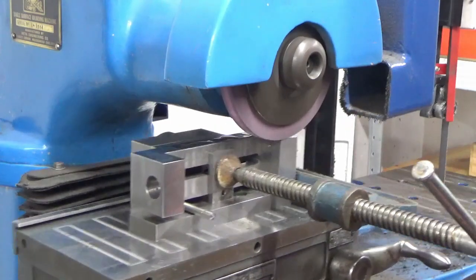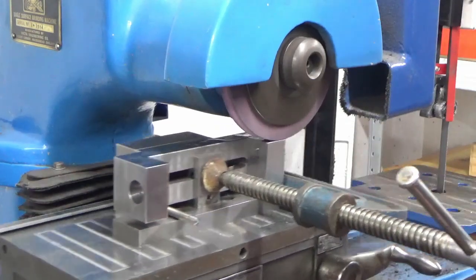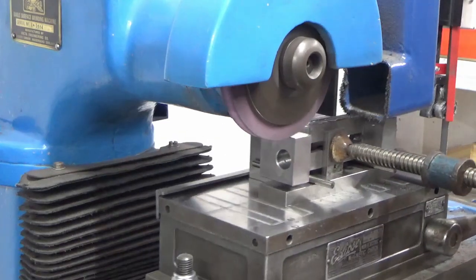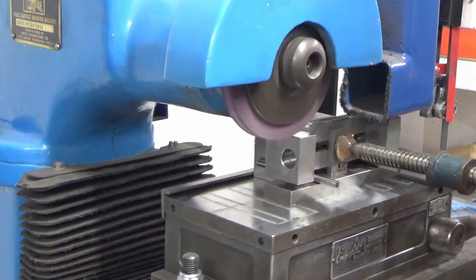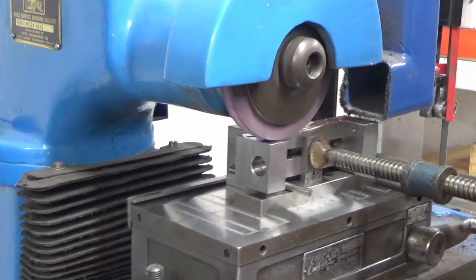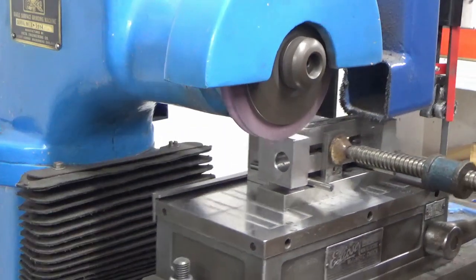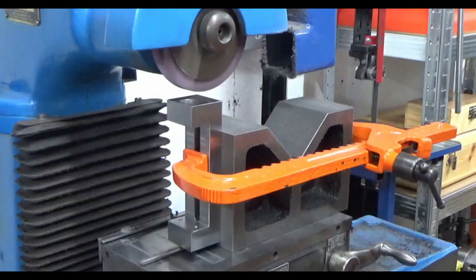You can also see I've got a couple of packing pieces at the back and front of the clamp to avoid marking the part up in any way. This is me just grinding the first side, and then once I've done that we'll flip it over - though I haven't shown this in the video - and grind the opposite side by sitting that first side down on the magnet. At that point we'll have both sides and the top and bottom all parallel and square to each other.